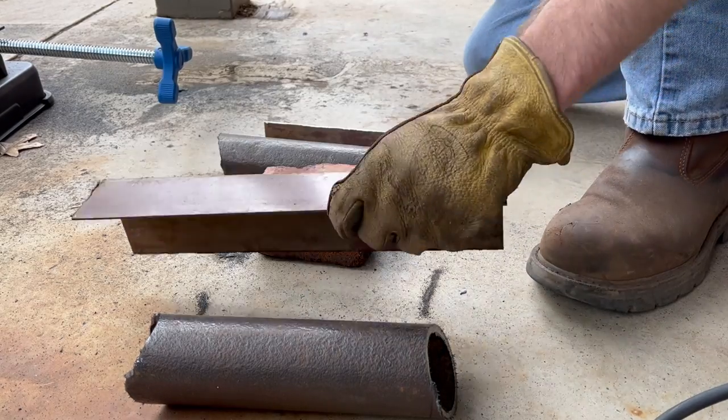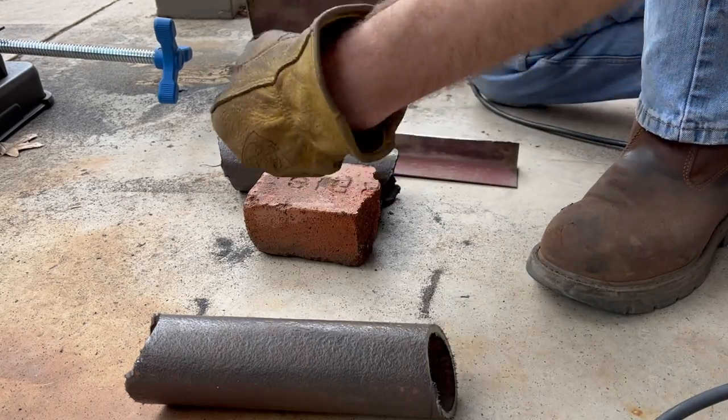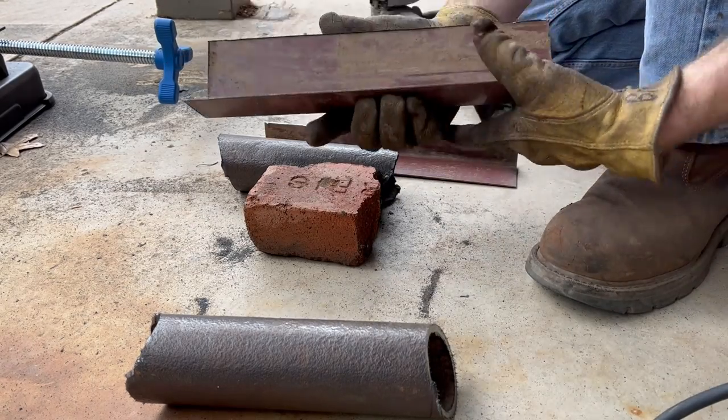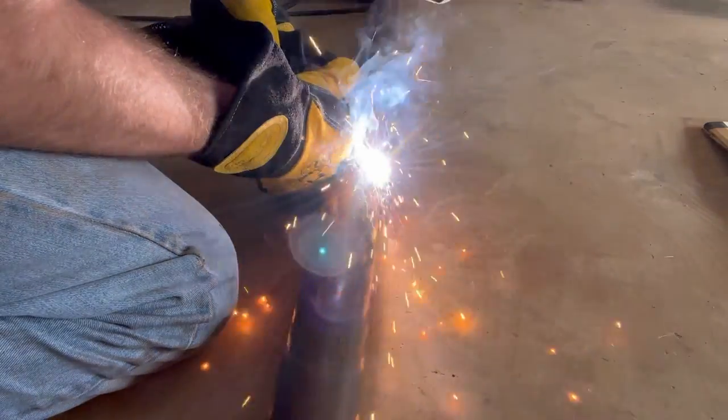Once you get your angle iron cut up and ready to go, then you want to head over to your welder and tack that piece onto the middle pipe. This will help keep the pipe straight whenever you're cutting those angles on it.